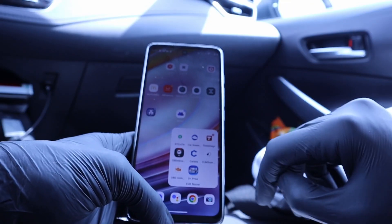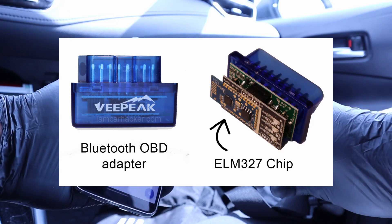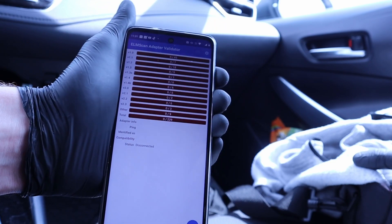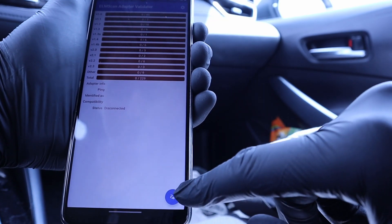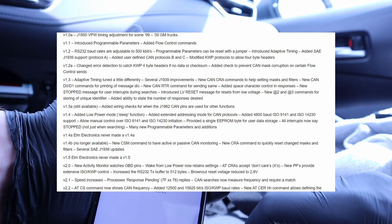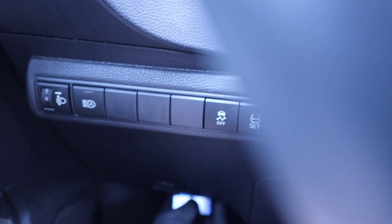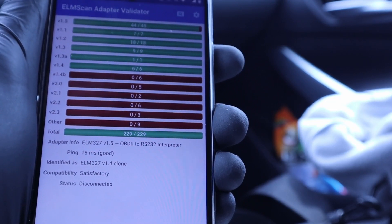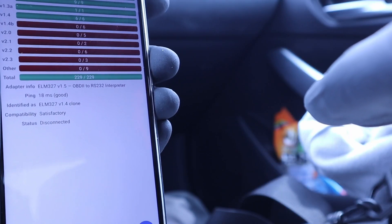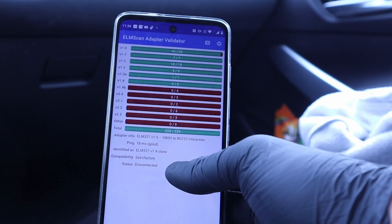Before we start diagnosing our vehicle, there is the ELM Scan adapter validator. There are a lot of these Bluetooth adapters and they use the ELM 327 microcontroller. A lot of these microcontrollers are just clones and not made by ELM Electronics. This app can tell you the version of the ELM and can also measure the adapter speed. My adapter measured 5ms — very good speed — and the version is 1.4b. Testing the VPIC adapter, it says version 1.5, which was never made by ELM Electronics — it's a 1.4 clone. But it is a very well-made clone: it supports all OBD2 protocols and works without any trouble. I'll be using it for the rest of the video.